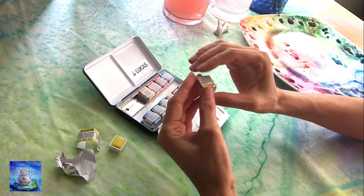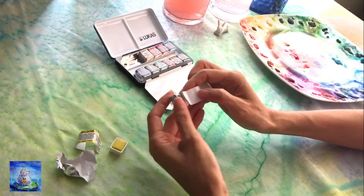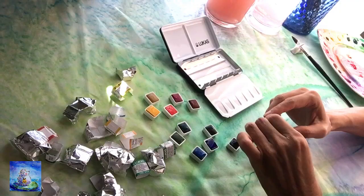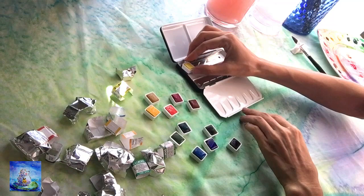I must say that I fell in love with it. When I opened it up, it felt like unwrapping candies. These half pans were so adorable and looked delicious. I wish I could eat them.